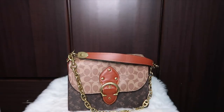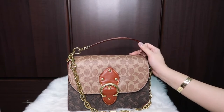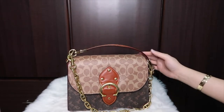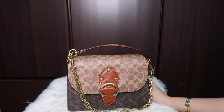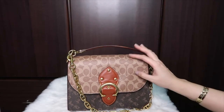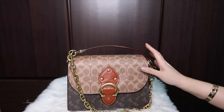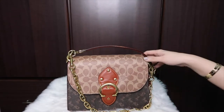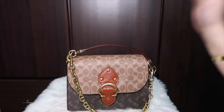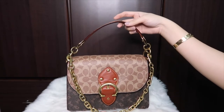Hi everyone, welcome to my channel. For today's video I'll be doing a review on my Coach Beat shoulder bag in signature canvas with a horse and carriage print. I bought this one last year and I think it retails for $550 plus tax. I don't normally gravitate towards signature canvas, but the first time I saw this bag I just fell in love with it — probably the combination of the leather and also the strap. So I decided to purchase this instead of my normal black bag and I don't regret it.